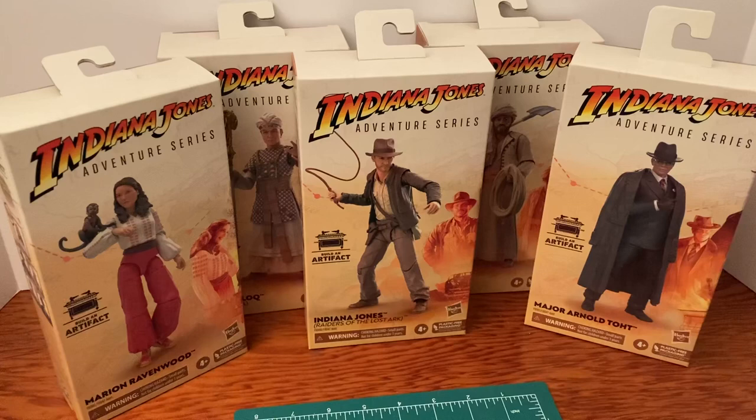Hello YouTubers, today we're going to take a look at the Indiana Jones Adventure Series from Hasbro. This is the first set, the first wave of all the Raiders of the Lost Ark characters. We have Marion Ravenwood, Belloq, Indiana Jones, Sallah, and Major Arnold Toht. We're going to take a look at the box first, then get inside and see what we've got going on.